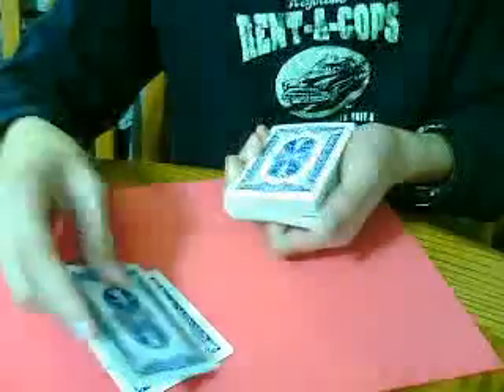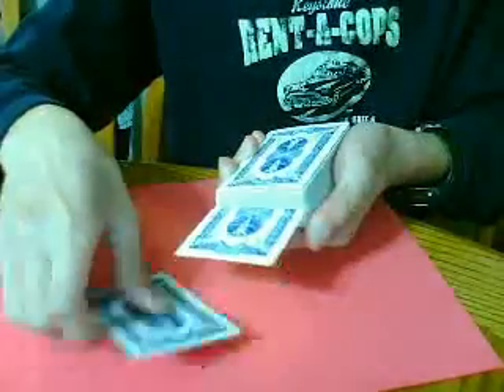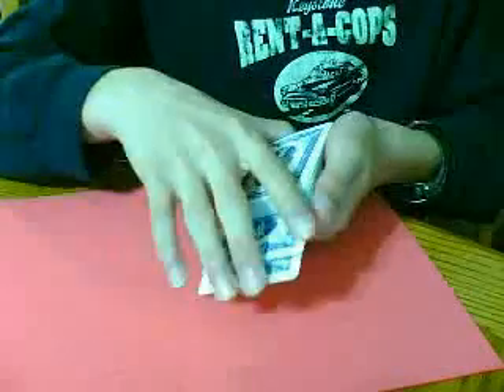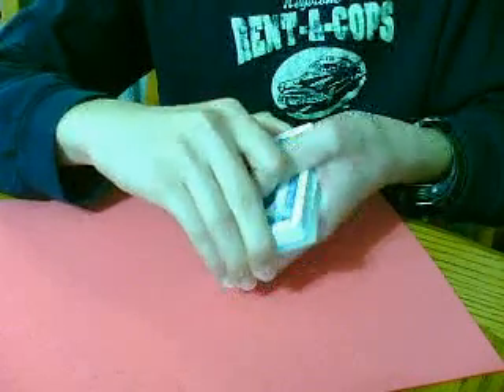All right, do you remember them? I'll use one, I'll use both of them in the pack. Like that. And I'll square up the back. Like that. There's two cards at the top.